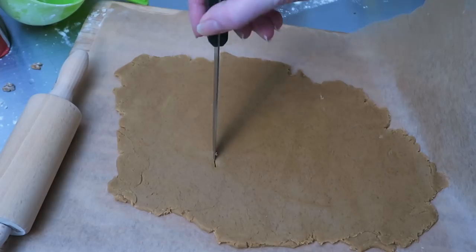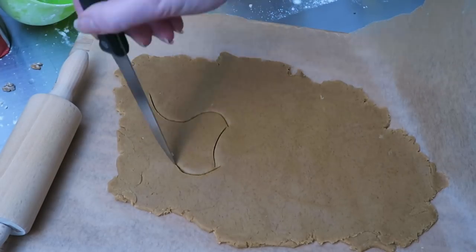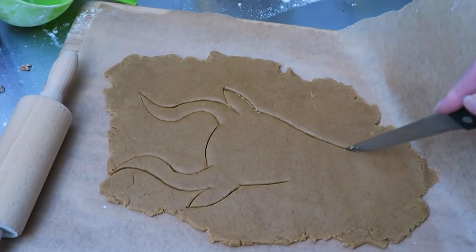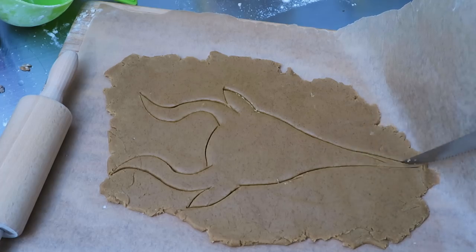Each piece is then carefully lifted and placed onto a sheet of baking paper on an oven tray. You can experiment and do the horns in different shapes or different numbers of horns — just draw out a few different designs, whatever you like.